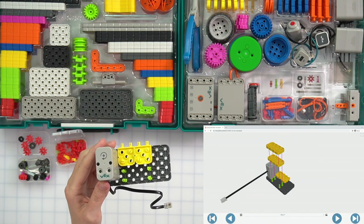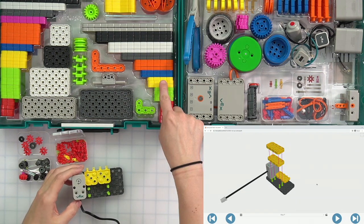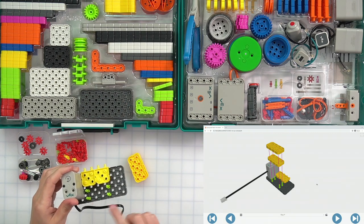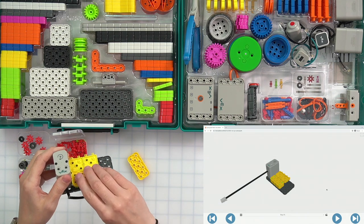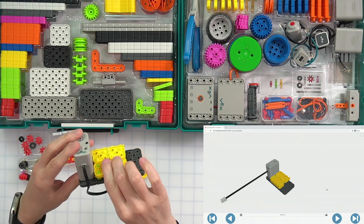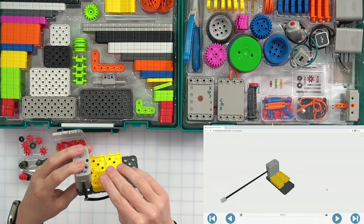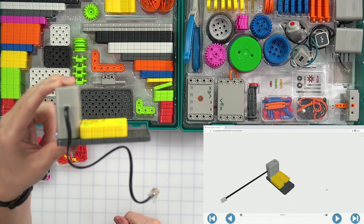We need two yellow large beams, which are right here in my kit. They're going to attach right here on my green pins. When I put the first one on, I need to push really hard to make sure it goes all the way down — see how there's a gap? We don't want the gap, so keep pushing until it goes all the way flush. All the way down.